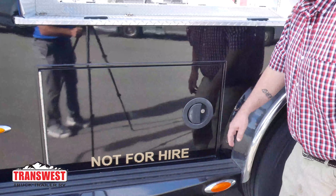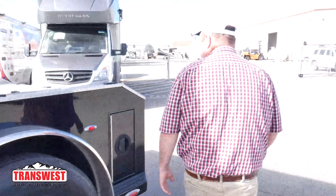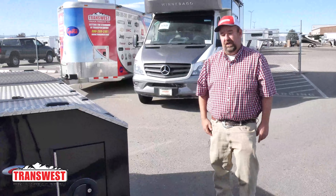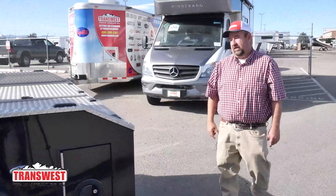As we continue to walk around the vehicle, we can see it is set up for a gooseneck right now. That could be easily converted to a fifth wheel, or there is a converter where you can do both options very easily. In the back, there are numerous setups for different types of lights on the vehicle, and we're also set up to make it a bumper pull if needed.